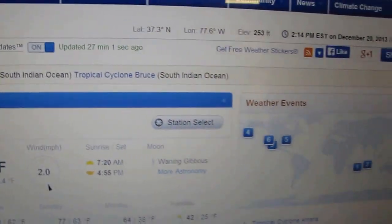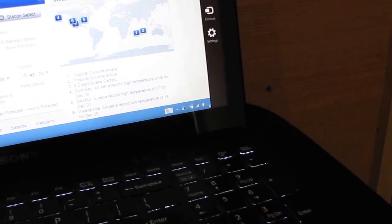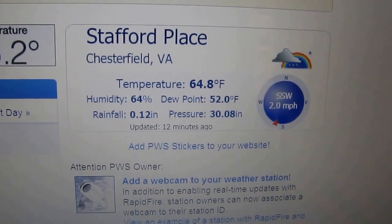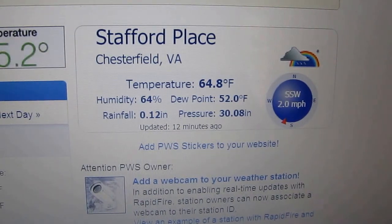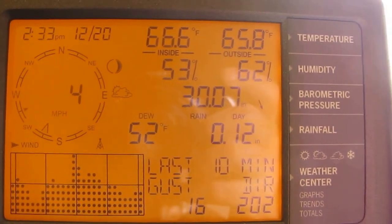My call numbers — let me show you. This Windows 8 is so tough to use. Okay, Stafford Place. My call sign is KVA Chess 28. Stafford Place — 64.8 degrees, 64% humidity. Rainfall shown there was just me testing the unit. Everything is looking fine and dandy. It's working really good. I'm really happy.